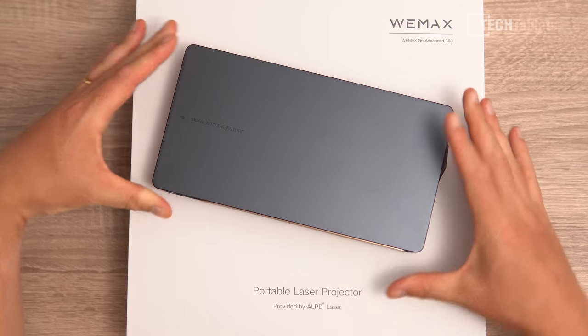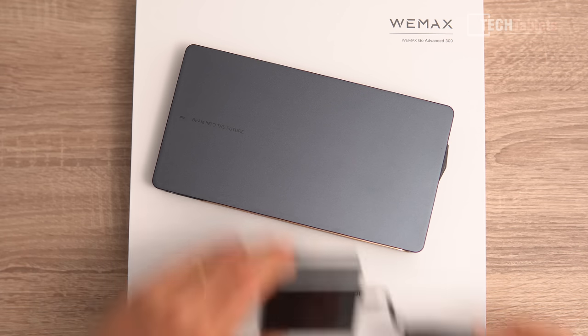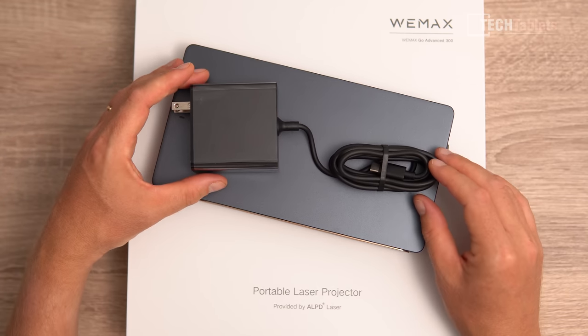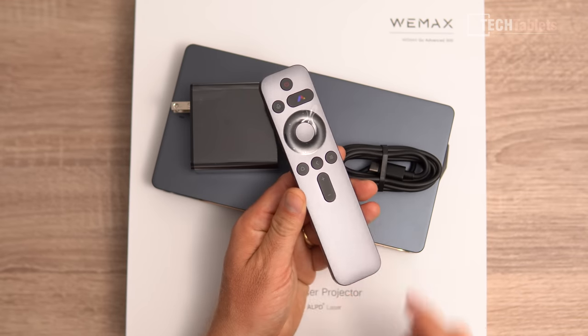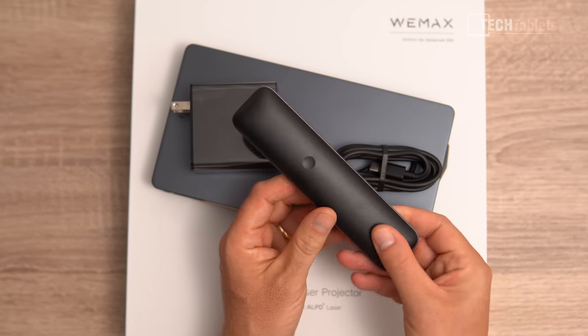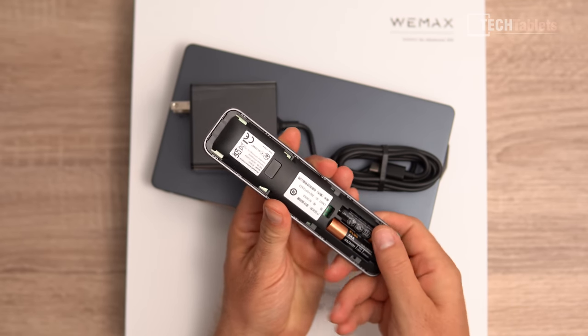Included in the box we've got our projector — look at how small this is, it is tiny, yet 1080p and up to 600 ANSI lumens maximum brightness. The power supply is very small too, which is great to see. It's a Type-C power supply at 65 watts and it does support Power Delivery, so you can use another Type-C power supply that supports up to 65W PD. Then our remote — that is all we get with it, and the remote doesn't come with any batteries; you need to supply two triple-A batteries.